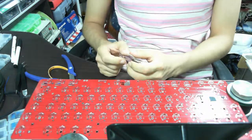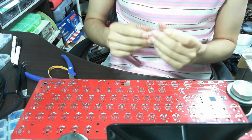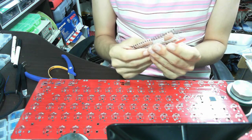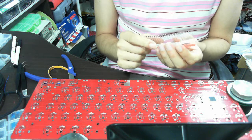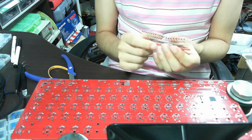Hi, everyone. Welcome to GONS Keyboard Works. Today, I am going to show you how to use a preformed DIP type diode. This is the so-called GON diode. You can see this at my shopping mall at www.gonskeyboardworks.com.